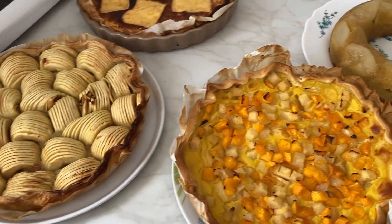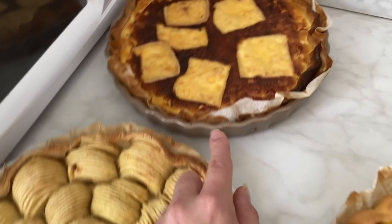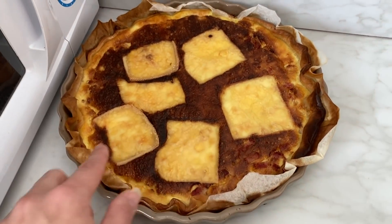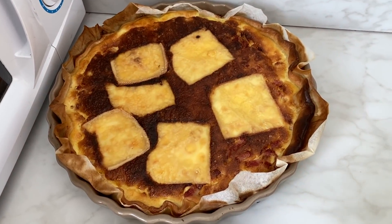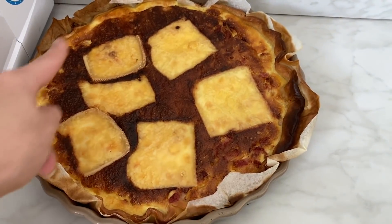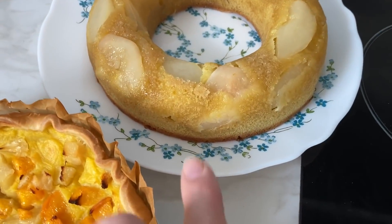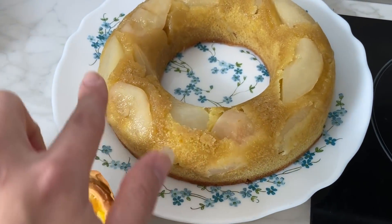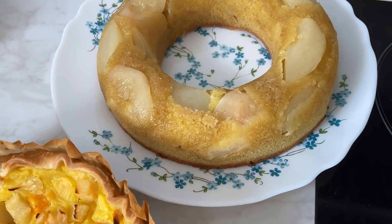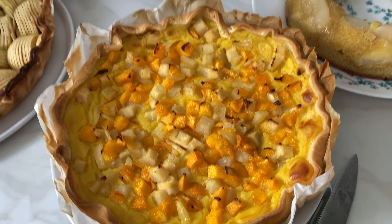Voilà, pour ceux qui ont cuit au four : on a la tarte aux pommes ici, et la quiche au lard. En fait, je l'avais mise au four et je me suis rendu compte que je n'avais pas mis de fromage dessus — il me restait de la raclette, donc j'en ai mis dessus. On a aussi le gâteau aux poires. Je l'avais fait pour que ça fasse un caramel, mais sans doute que ça n'a pas assez cuit. De toute façon, mon four cuit très très mal. Mais franchement, il sent trop bon — j'ai trop hâte de le goûter ! Et ici, on a le flan.